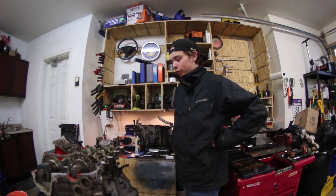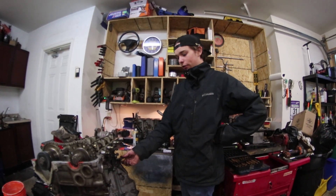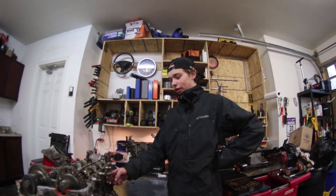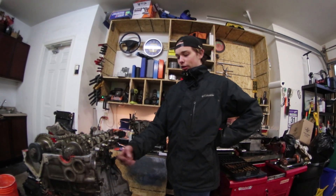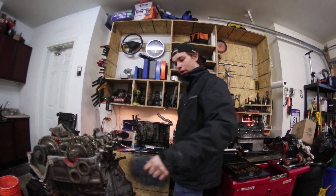Thanks for watching. Stay tuned for when I blow this one up - maybe I won't. Maybe I'll buy a different car like a 1J or something with a different engine, and this will be the street car because I won't be banging on it as hard.